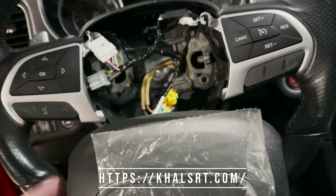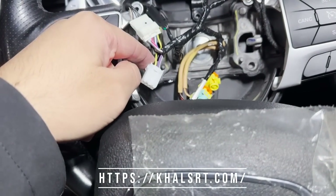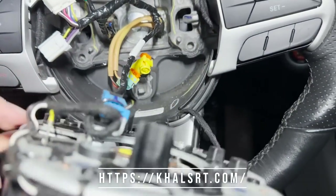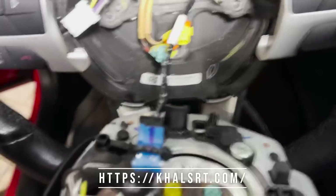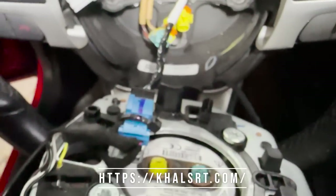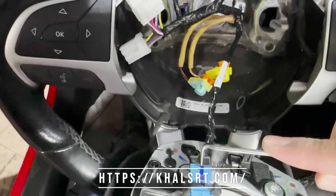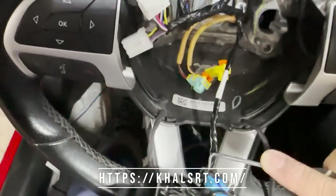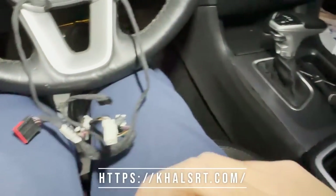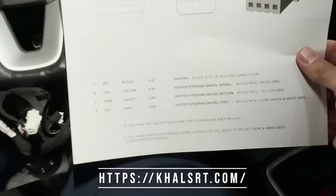This is a very plug-and-play harness. It's just that on different models with the heated steering wheel option, you do have to splice this in to make it work. Now the way you make that work — let me disconnect this so I can talk to you about that. When you're unplugging it, you'll use one of these pick tools — comes off just like that. In every order that I ship out it's going to have one of these instruction sheets and it even gives you a number — a text-only number — for free assistance if you need help installing this.